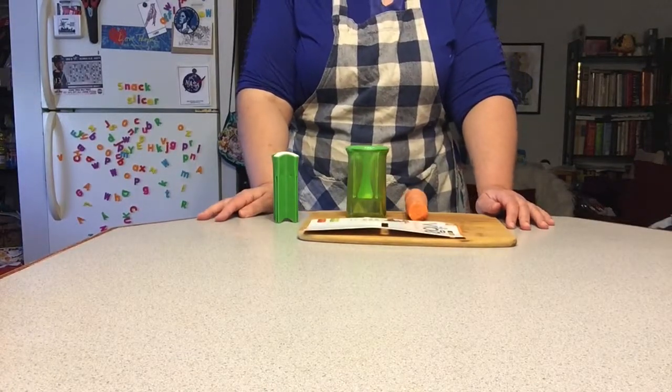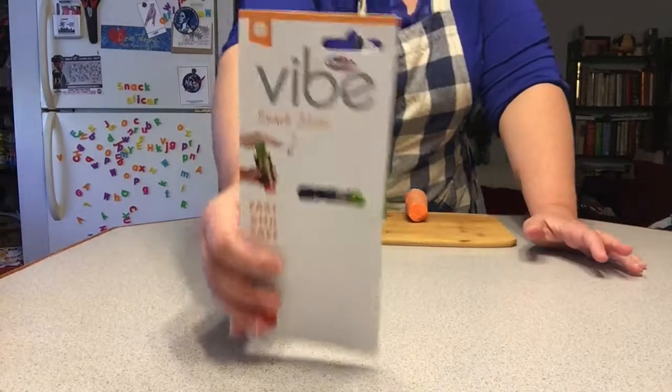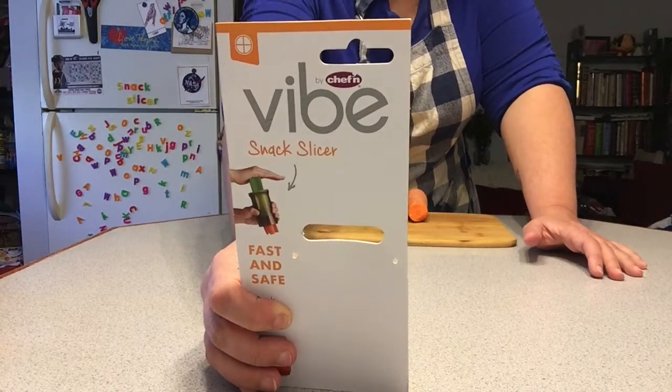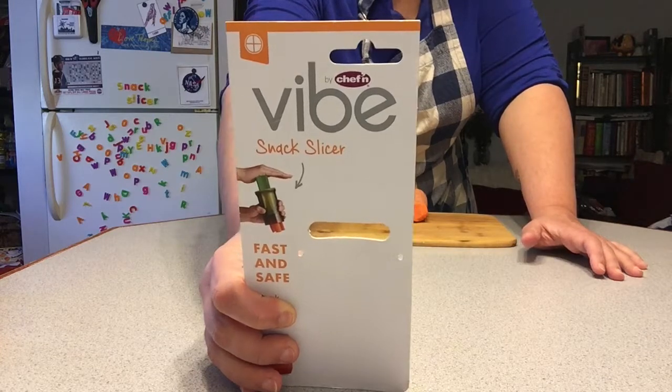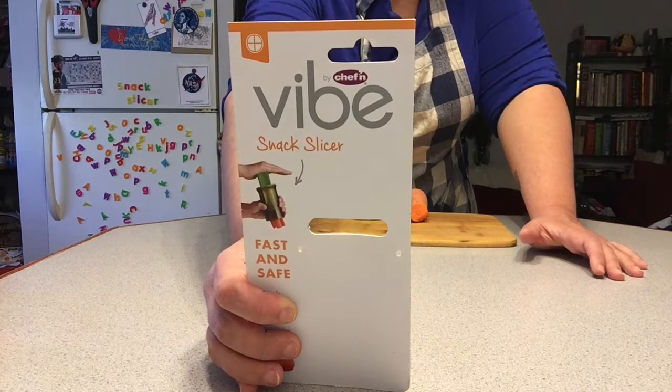Greetings and welcome to Eat It Lose. Today I'm going to be testing out the Vibe Chef'n Snack Slicer. You put the snack in the thing and you push it down and it slices it into quarters.